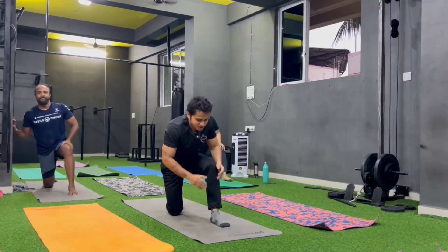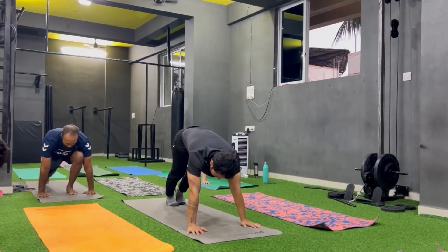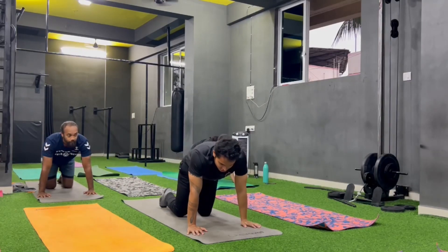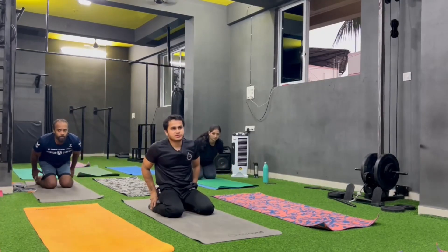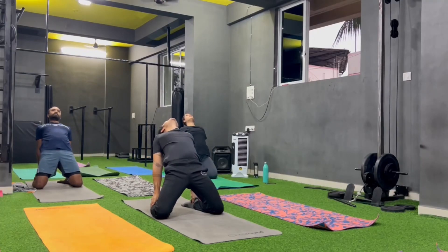Study legs a little, heel stretch karna hai, and hips ko upar utha na hai. 3, 2, 1, up, stretch. Stretch your core.